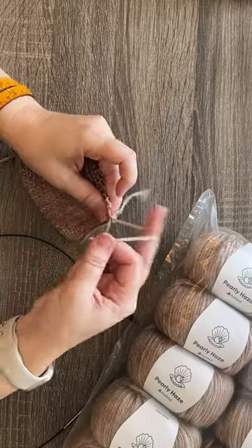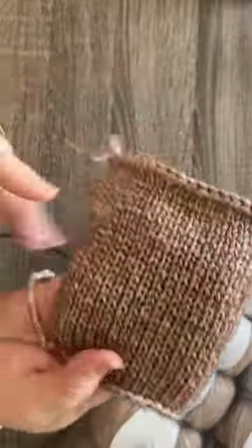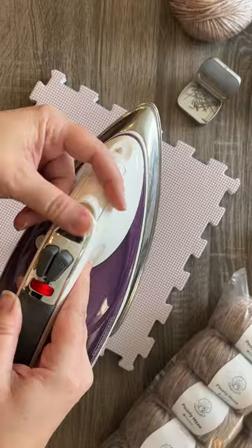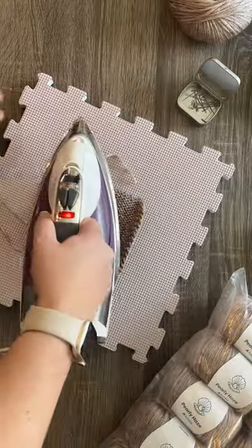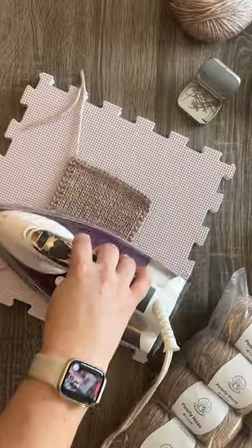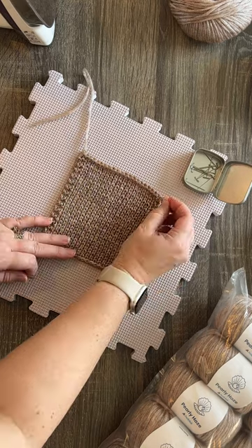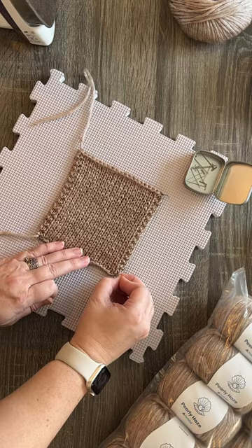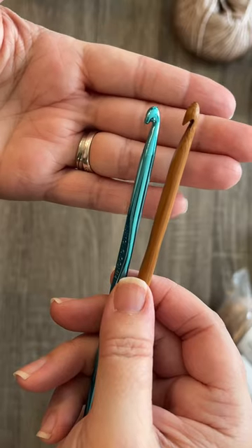Here I finished my swatch. I just wanted to slow it down and show you guys the stitch definition on this yarn — it is phenomenal. I could not believe how great this looked pre-blocking. I'm going to go ahead and just hit it with a little bit of steam. I would not iron directly onto this fabric — you don't want to melt that viscose. So I'm just giving it a light steam, letting those stitches lay how they want to lay. I'm going to pin it out to get a more accurate measurement of my gauge and let it completely air dry.